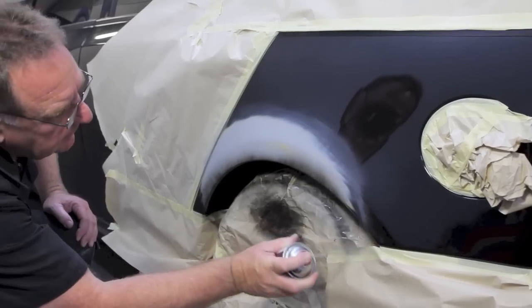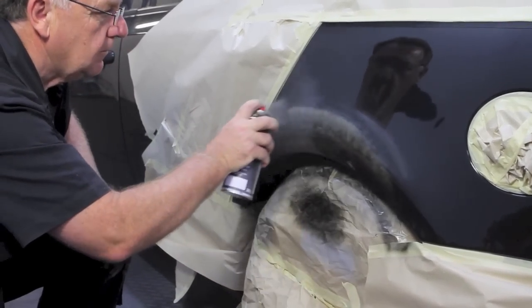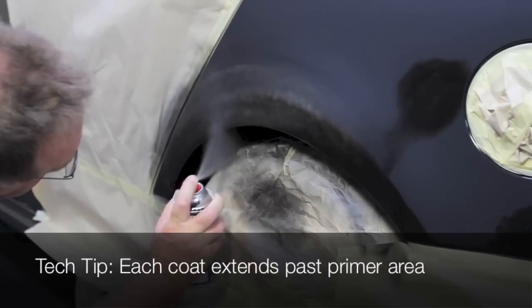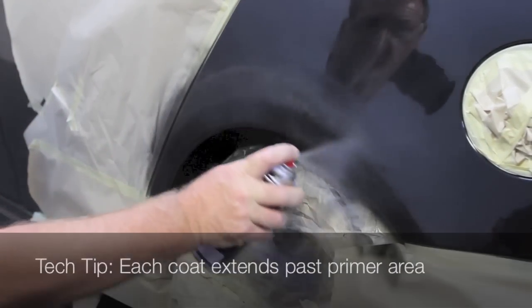Apply a minimum of three coats of Colorspec base coat. Make sure the primed area is fully covered to achieve a correct colour match. Leave for five minutes dry time between each coat. For best results, leave for 40 minutes to dry.